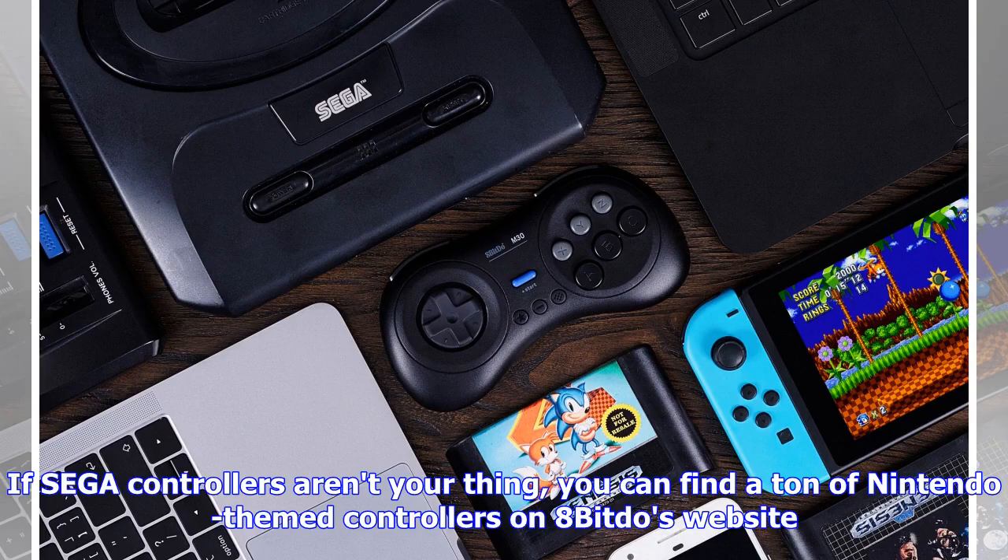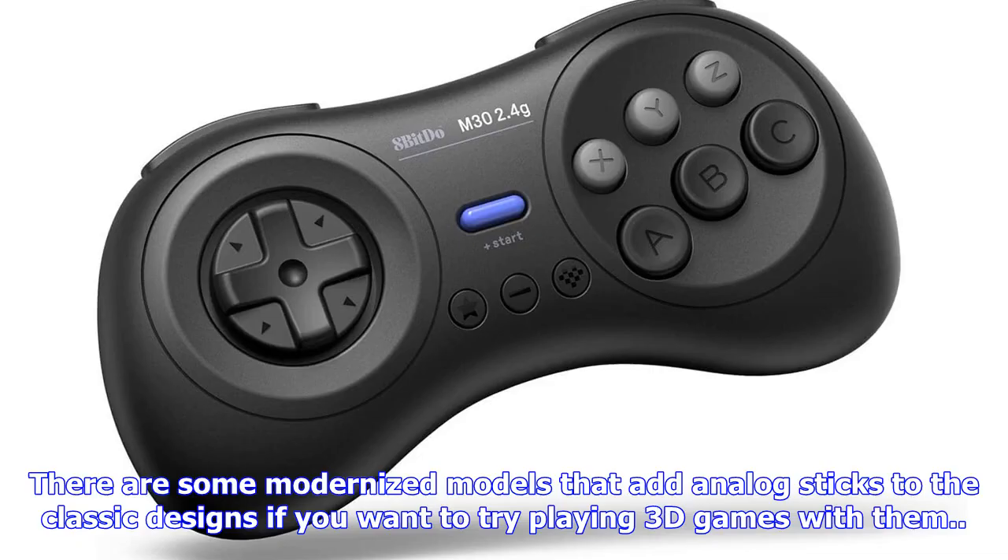If Sega controllers aren't your thing, you can find a ton of Nintendo-themed controllers on 8BitDo's website. There are some modernized models that add analog sticks to the classic designs if you want to try playing 3D games with them.